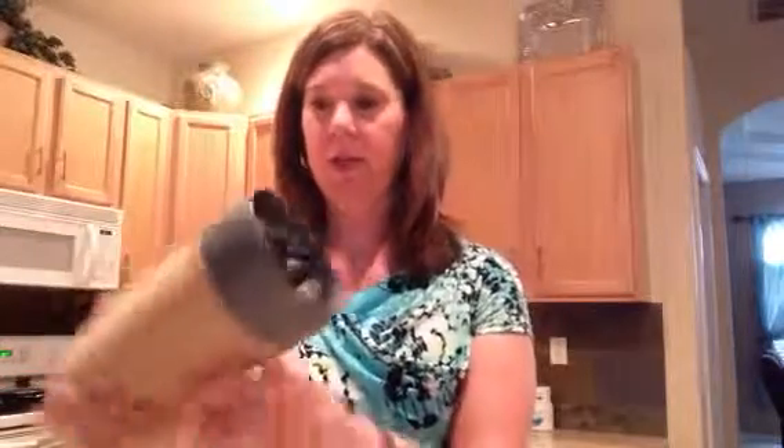So tighten this up, throw it on my NutriBullet — hold on for a second. Okay, that should do it.